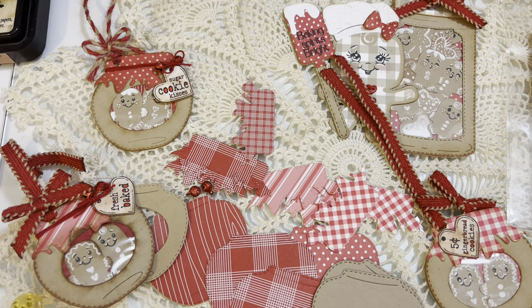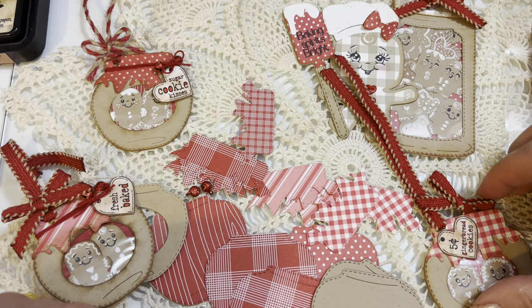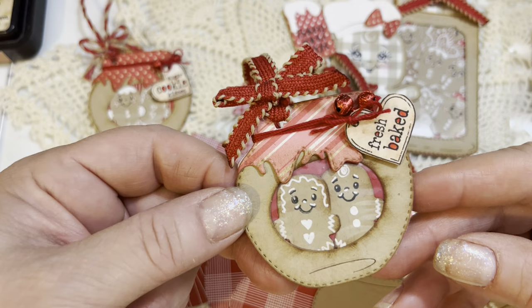I'm also using a tag from Lily of the Valley — the LOTV Digi Shop on Etsy — and it's from this Baked with Love Tags stamp set. It's an A5 polymer set from Lily of the Valley stamps. So I have all my pieces cut out to create these tags, and we're going to go ahead and put one together.